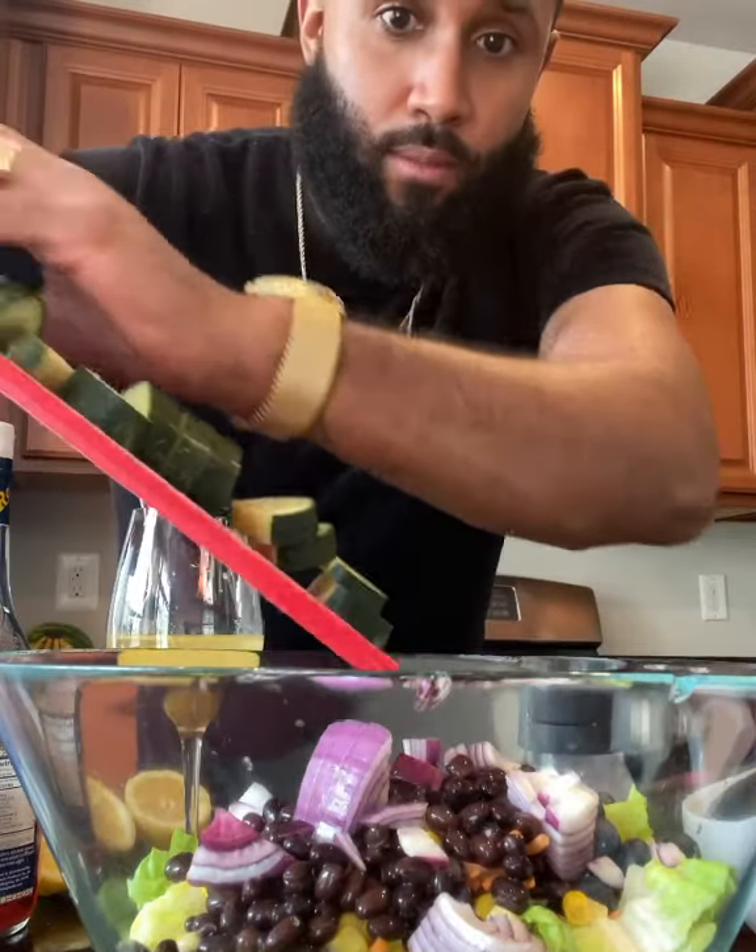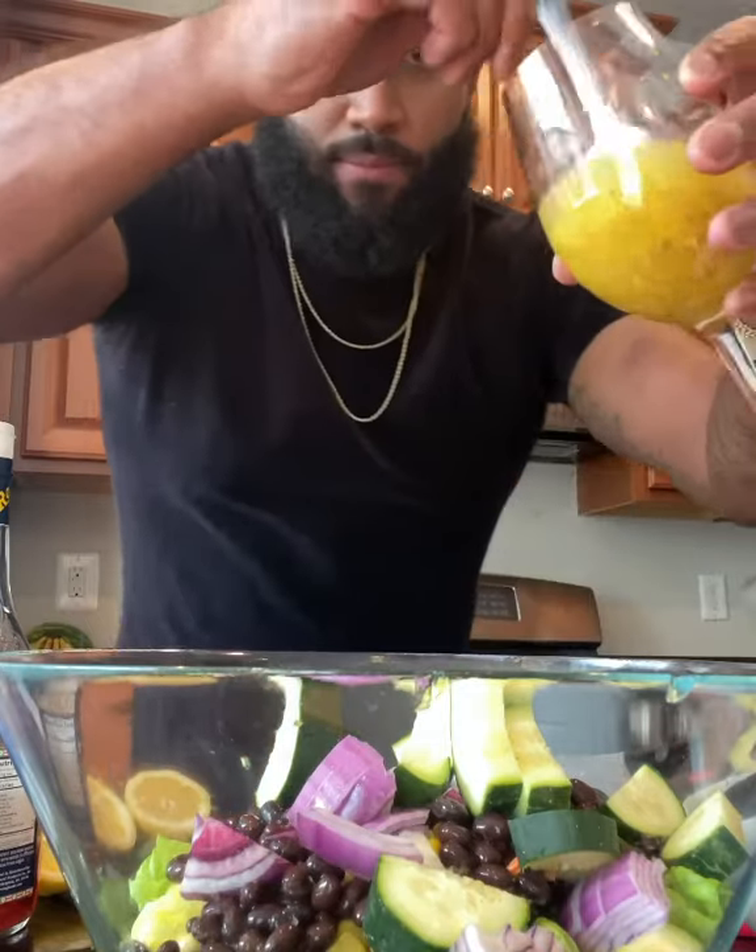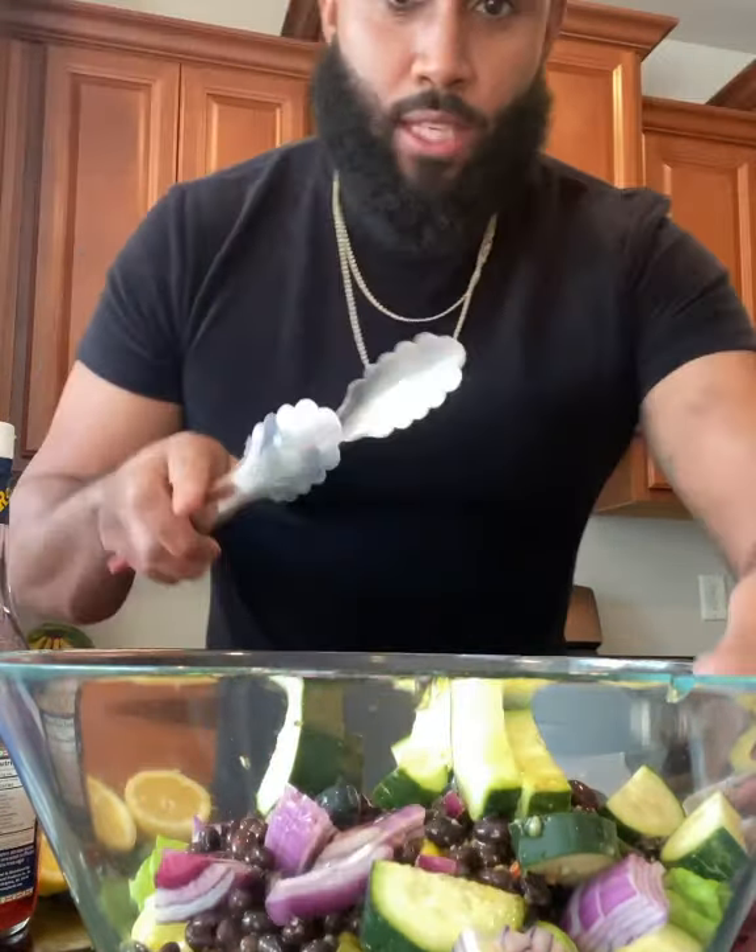Let's take this cucumber, add your cucumbers. Let's cut the avocado. Time to add the dressing. Give it a quick toss.